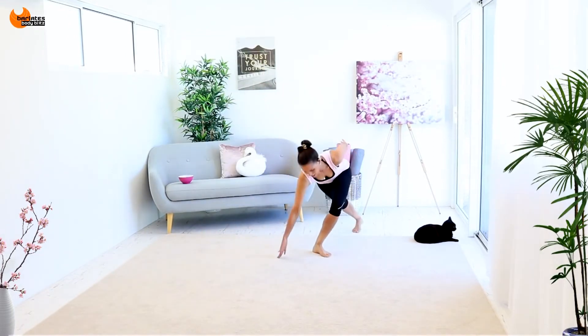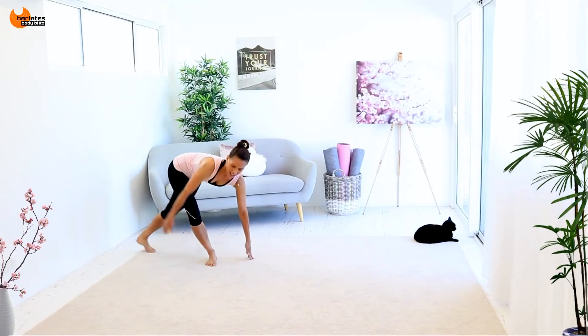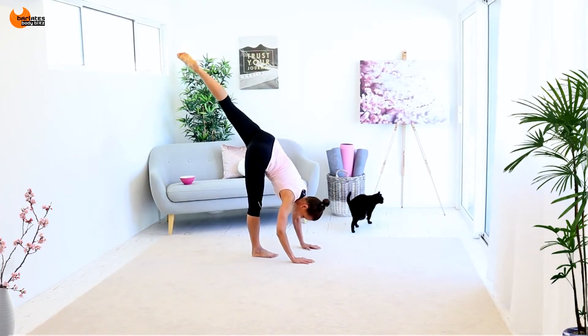If you find it too hard to bend all the way down here, then maybe use a chair. Breathe. Hello, Minnie. Maybe shift your body forward and back a little bit.